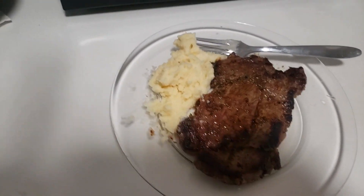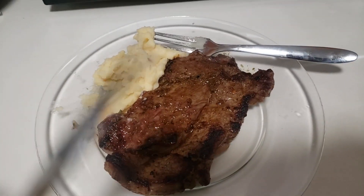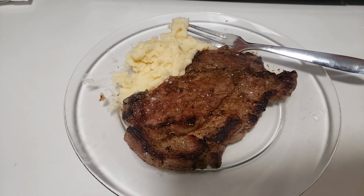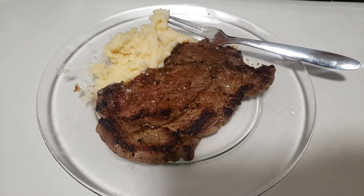And she looks like this — my first steak. Not too bad! Time to eat, because I have an hour to eat, get ready, and meet my friend at the train station.